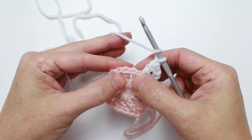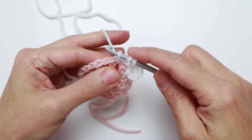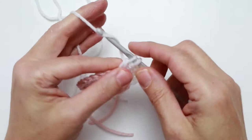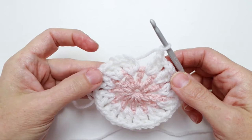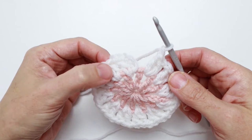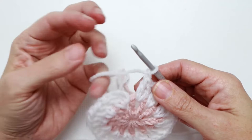Then we're going to chain one. Now we skip the next double crochet and double crochet into the next chain one space: wrap the yarn over, insert into that next chain one space, pull up a loop, and finish your double crochet — yarn over, pull through two loops. Work another double crochet into that same chain one space, so we have two double crochets in that chain one space, and then chain one. This represents the repeat — we're going to do this ten more times. We should have twelve of these two double crochet clusters.